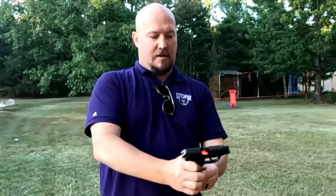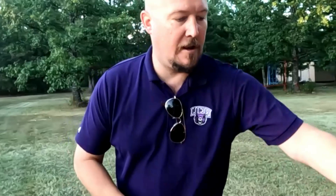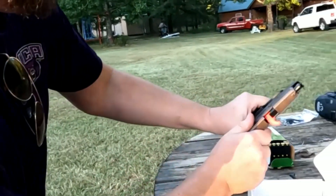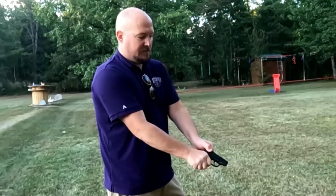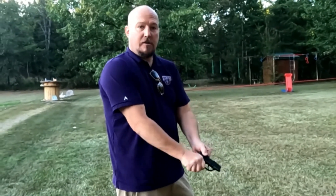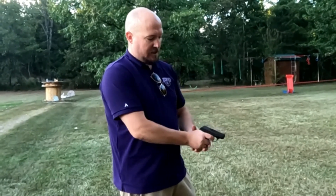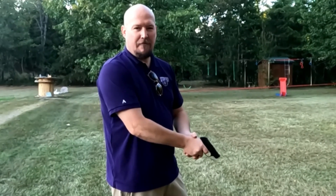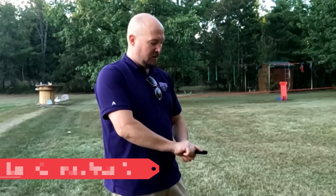My uncle has one of these himself, which is why we decided to buy another one. He's customized his with different springs. Different springs for these weapons serve many different reasons. So let's say you buy it for your lady friend — the slide is still kind of tough. You can buy different springs to make racking a lot easier for people who aren't as strong. You can also get different spring weights for your trigger pull, because that trigger is pretty stiff for a compact like this.